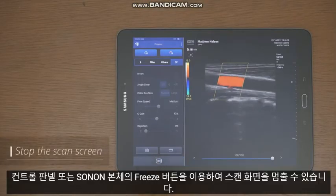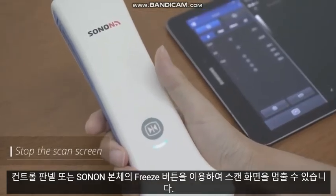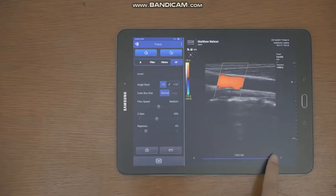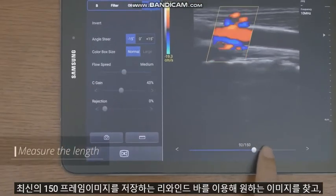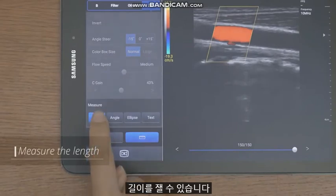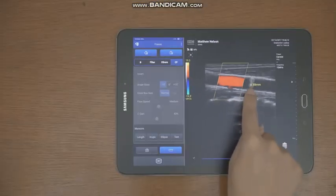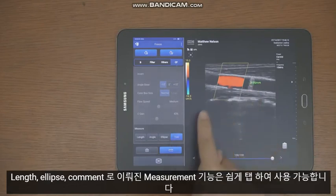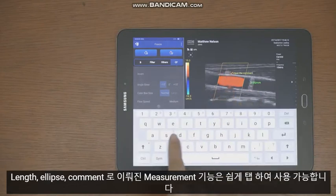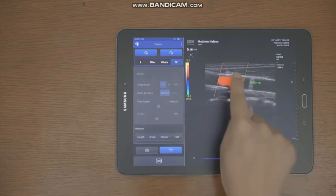You can stop the scan screen using the freeze button in the app or the button on the front of the device. You can find the desired image and measure the length with the rewind bar, which stores the latest 150 frame images. Measurement functions such as length, ellipse, and text can be easily used. For the convex probe, fetal biometry is added to calculate BPD and EFW.